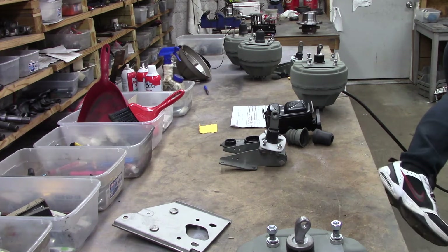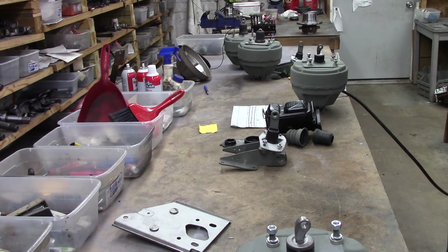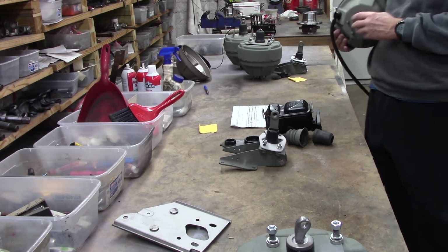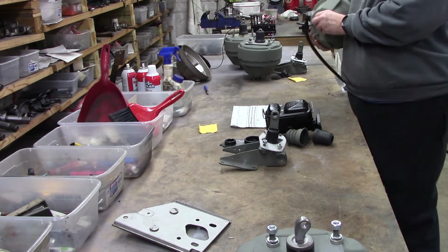These were all tested when they were built before we primed them and stuff. But I'm going to check him because he's getting ready to go in the box. Put some vacuum on him. The front pushrod should always have resistance.